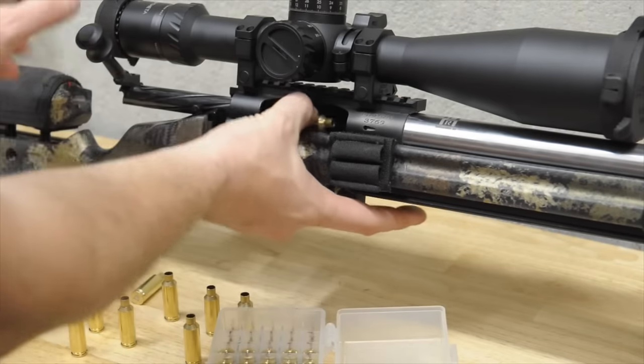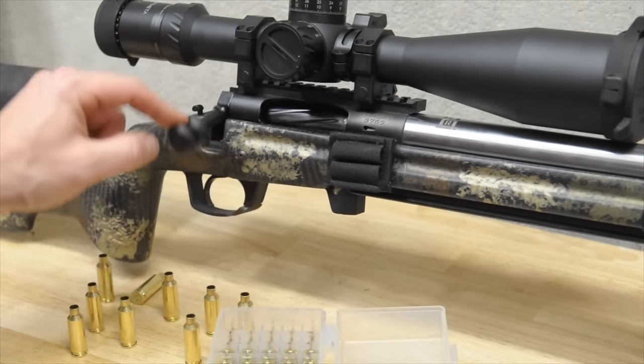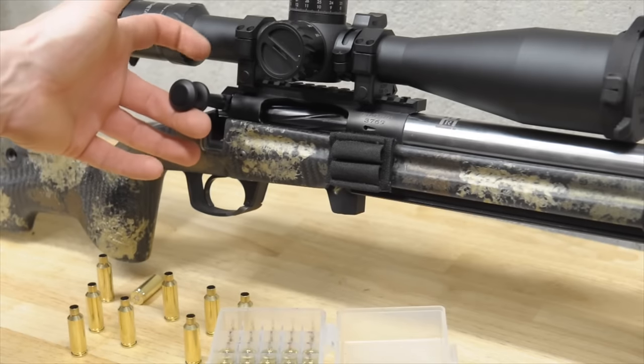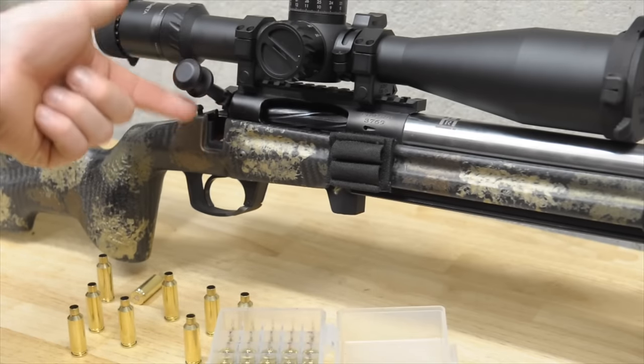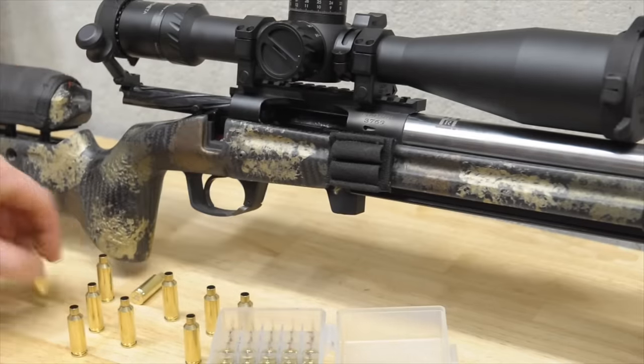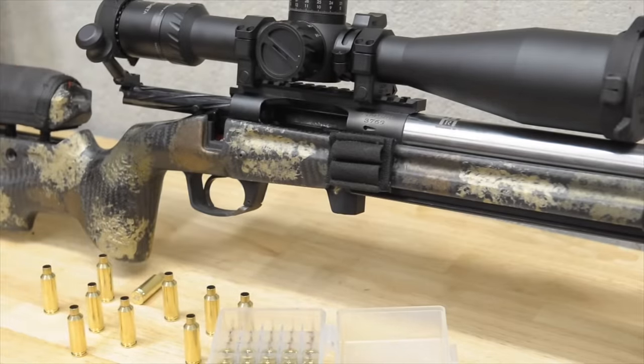You can also see at the top of the bolt stroke, when it gets to here before it unlocks, it hits a stop and then it clicks open. That'll apply when we check the lands also.